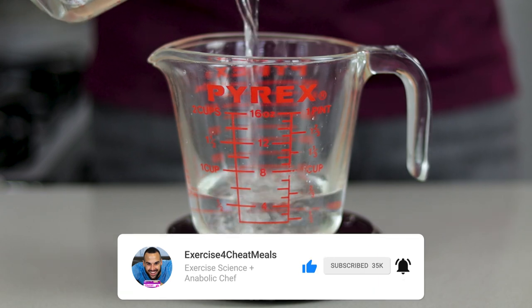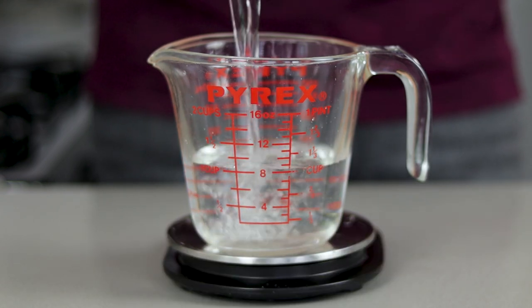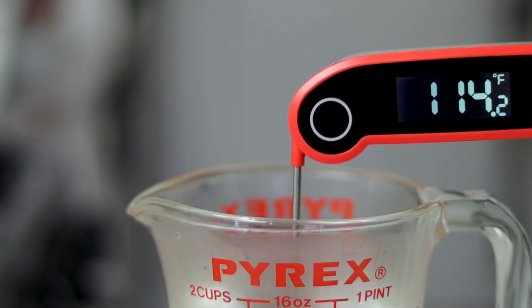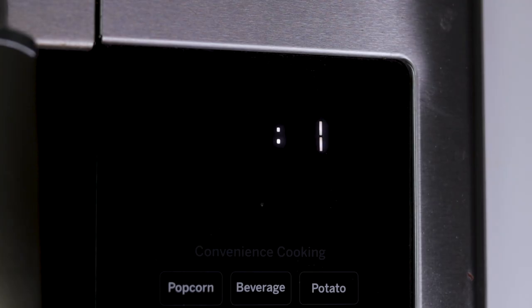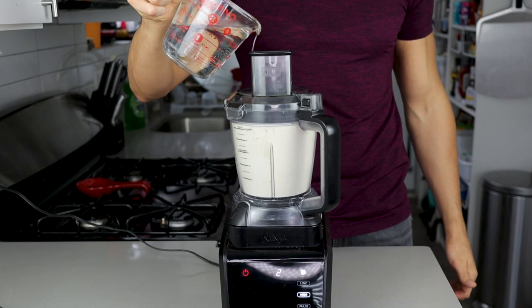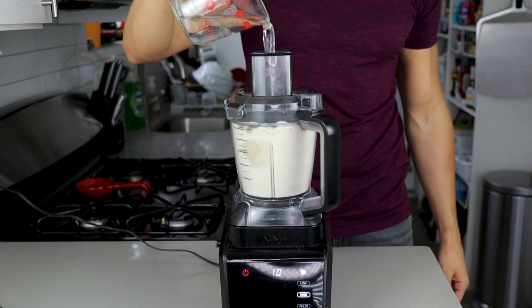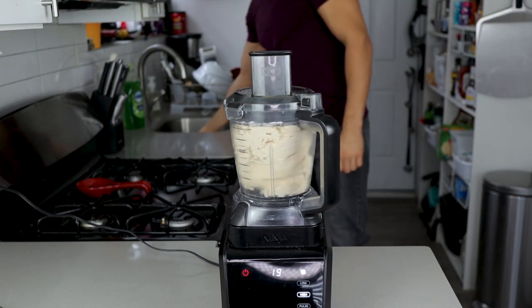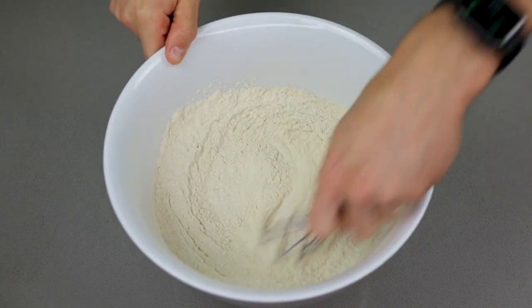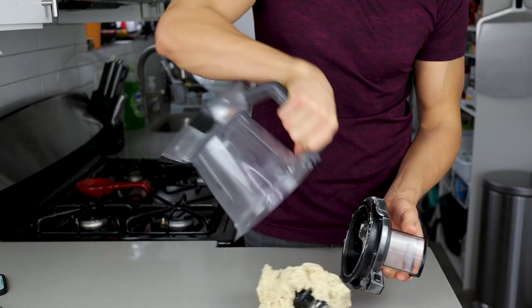Once that's done blending, weigh out 360 grams of water and heat it in the microwave until it reaches anywhere from 110 to 120 degrees — usually about one minute. Turn the processor on high and slowly mix in the water until all of it is poured in. Once a dough ball has formed, continue blending for another 15 to 20 seconds. By the way, you can do this by hand in a bowl too, but this is the easiest way possible.